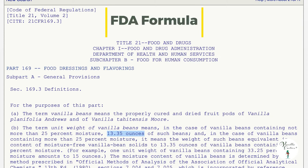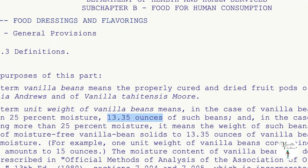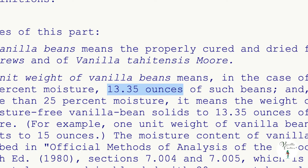To get started, we need to figure out how many beans we need. The standard single strength, sometimes called single fold formula for vanilla extract, is defined by the FDA. The formula requires 13.35 ounces of extract grade vanilla beans for one gallon of alcohol. We're going to use this FDA single fold formula as our baseline.